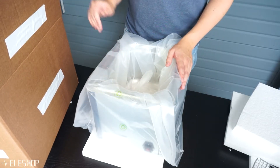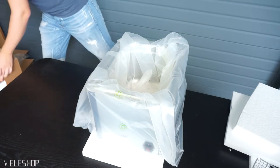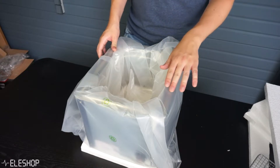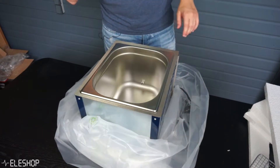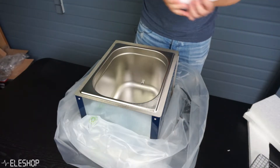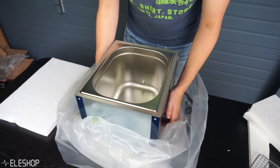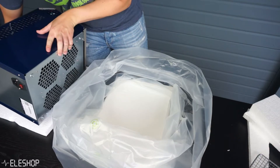Now we can put the box away, but we're going to need another piece of styrofoam. Actually, before getting another piece of styrofoam I should remove the plastic packaging first. Let's get the other piece of styrofoam and put it next to the oven so we can put the machine on its side, because we still need to put the legs on.